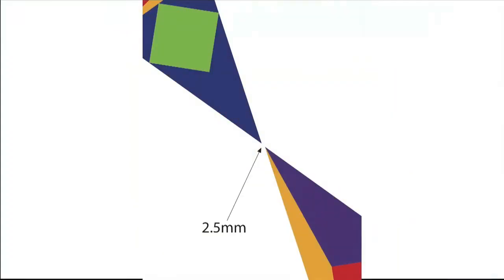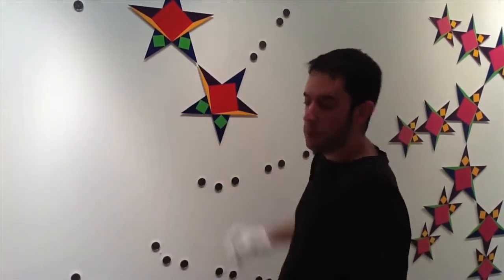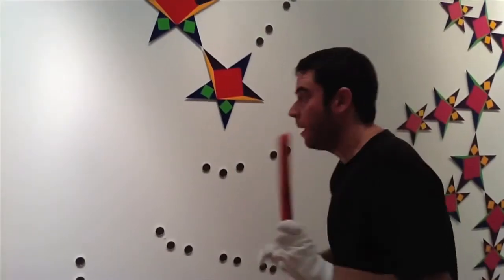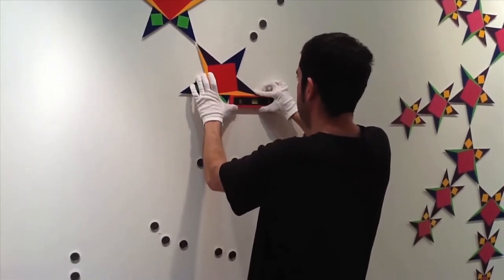Be very careful not to let the magnets grab the star from your hands and overlap onto the star that's already on the wall. There is a 2.5 millimeter gap between the stars, so you have a little bit of safety room. You will feel the star click onto the magnet. Make sure it's correctly on the wall before taking your hands off of it. It should be exactly parallel with the wall. Make sure the star is level.